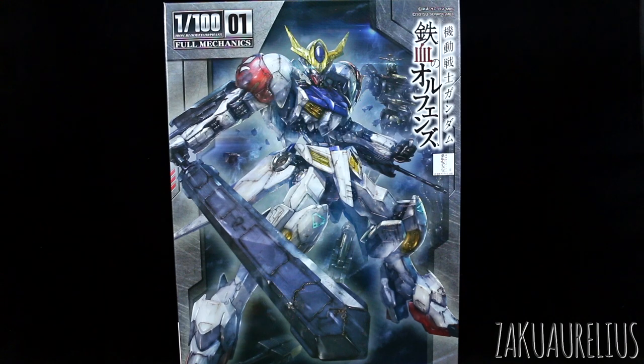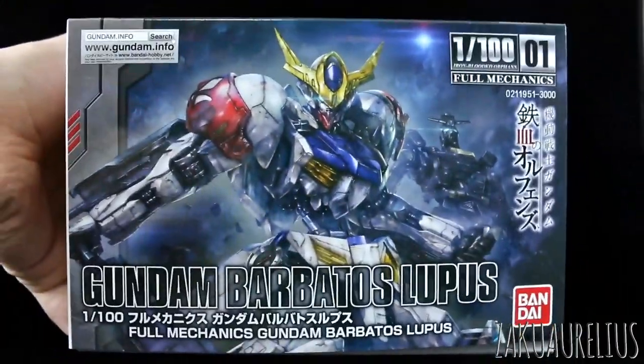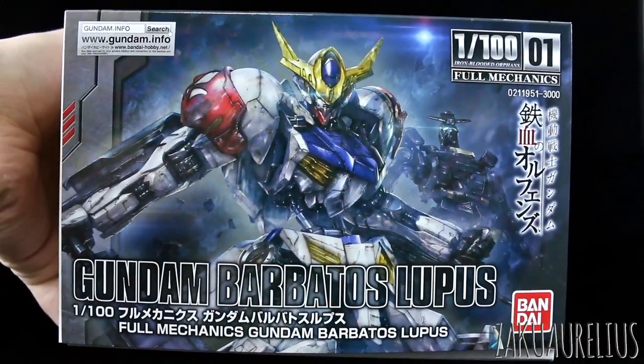I'm sure it'll be a nice kit. I really quite prefer the overall look of the 1/100 scale kits more than the HG kits myself, so I'm sure I'll like this one quite a bit. Barbatos Lupus is definitely an interesting design. Here we go around to the bottom of the box and we can see just all kind of the same stuff there.